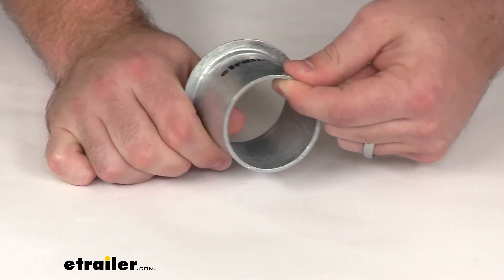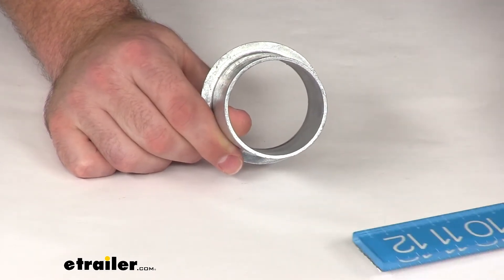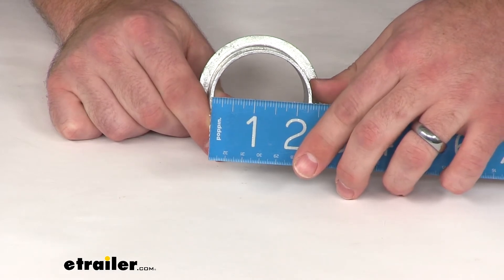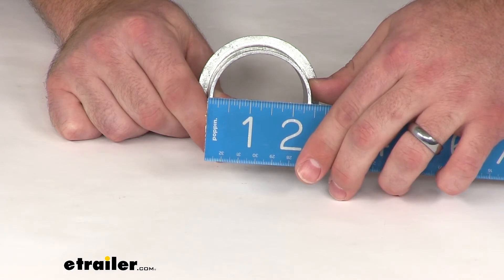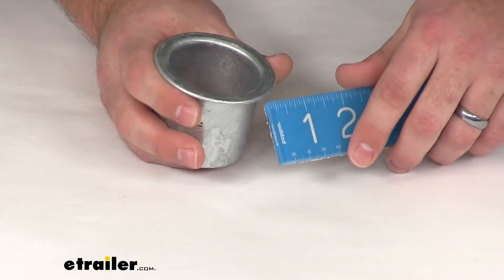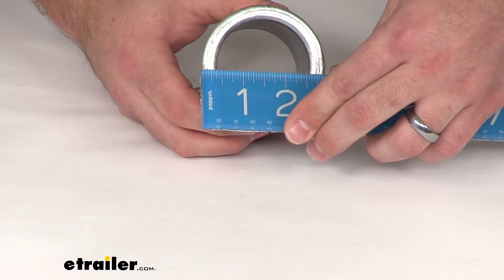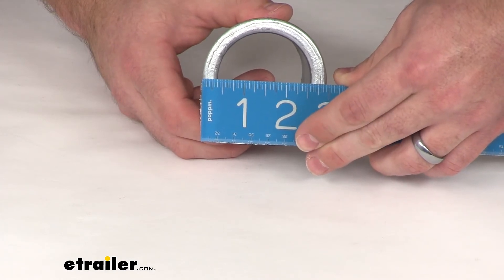The galvanized steel is three thirty-seconds of an inch thick. We're going to have an inner diameter of right about two and three-sixteenths of an inch. The outer diameter is going to be about two and three-eighths of an inch. On the top we're going to have a three-eighths of an inch lip, and our total outer diameter with the lip is going to be about two and fifteen-sixteenths, or right about three inches.